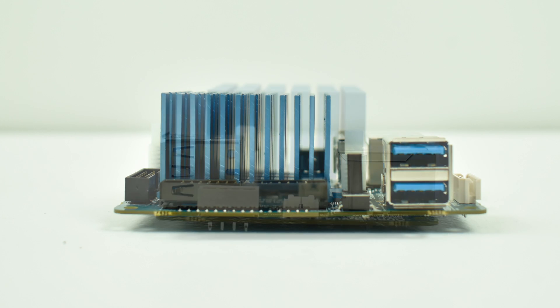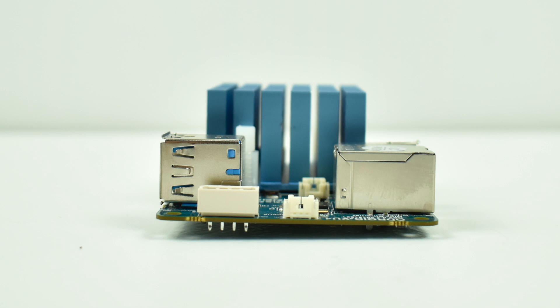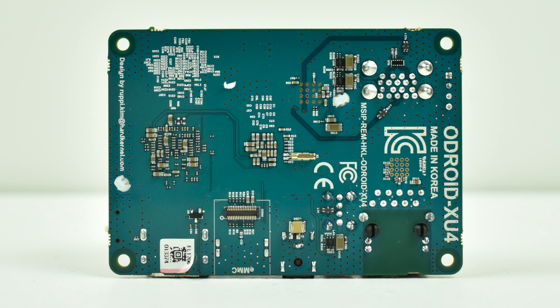There are tons of operating systems available for the XU4, like Android, Android TV, Ubuntu, DietPi, Lakka, Recalbox, and there's basic support for RetroPie now. The community is really helpful. This board can be booted from a micro SD card or the optional eMMC module that Ameridroid sells. If you're looking to get a hold of any Odroid products in America, Ameridroid is the place to go.